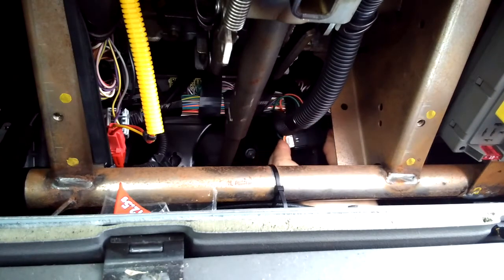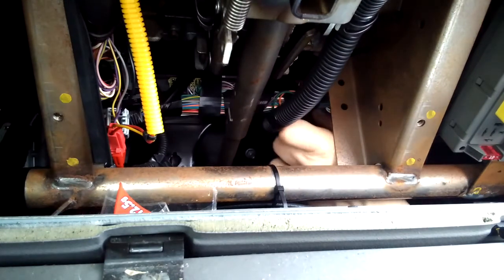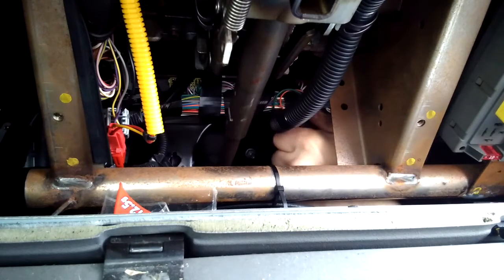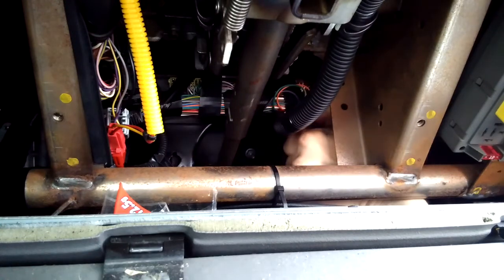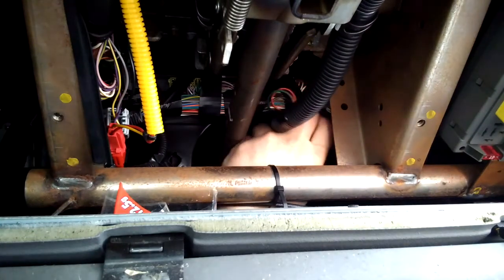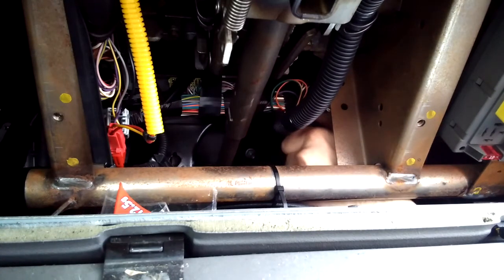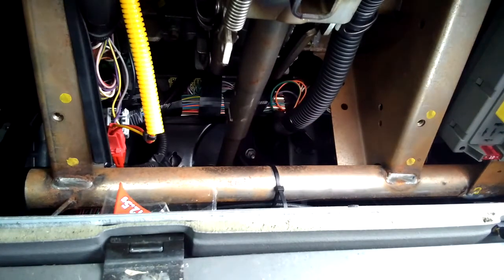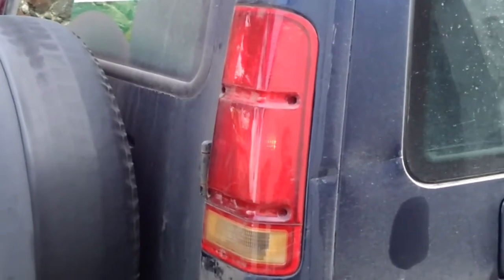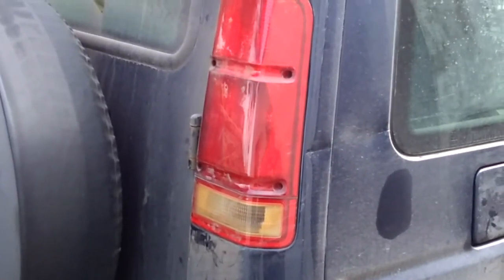Then reconnect the plug in there, moving that other cable out of the way. Turn it around — if you turn too far it'll keep going and then come undone again. So turn it basically till it's sort of sitting like that. Then the pedal comes up, and so you end up with working brake lights.